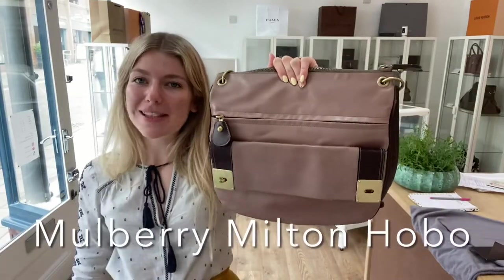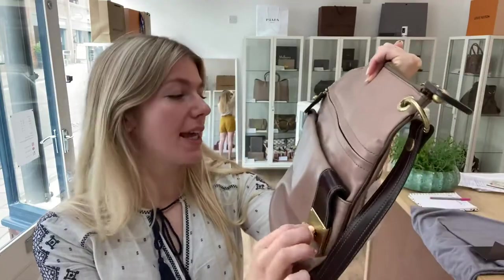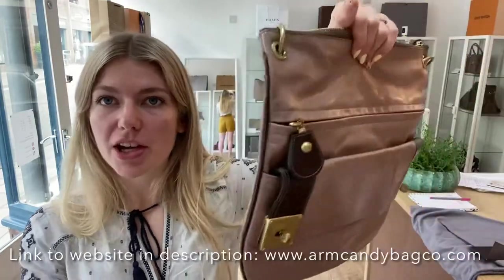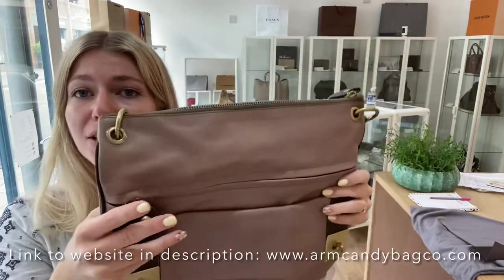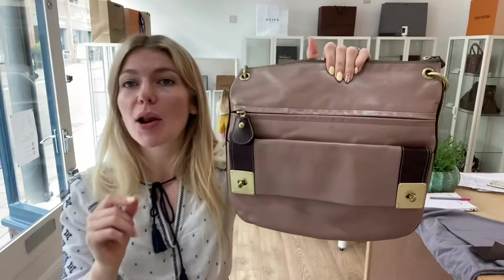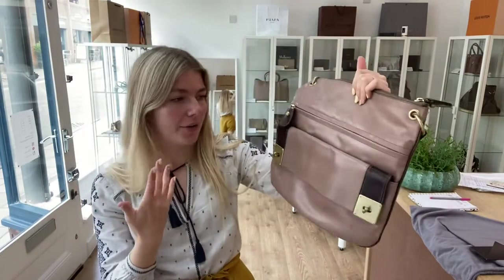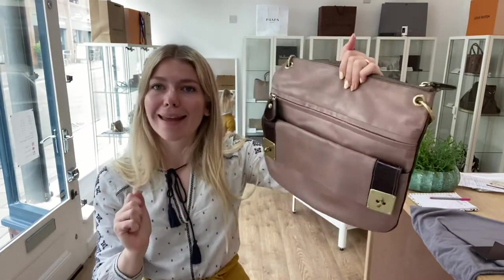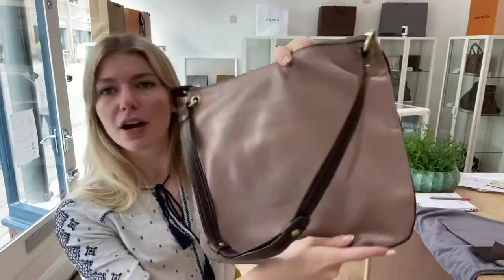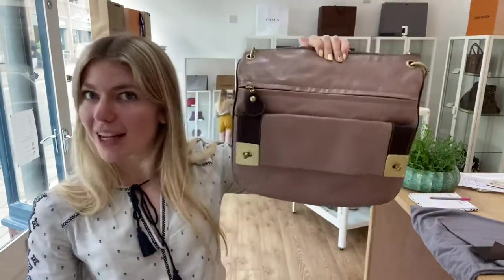Welcome back to Arm Candy. We have a beautiful piece of Mulberry today — this is a Mulberry Milton, the hobo version, in the color mink brown. It's a gorgeous color; I love the blush behind the brown which makes it a bit pinky. It's a really beautiful color and a really nice unusual style — I've never seen one of these before and I really like it.